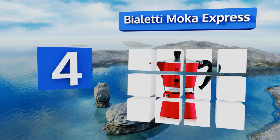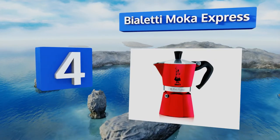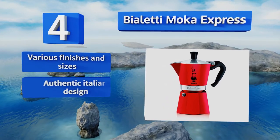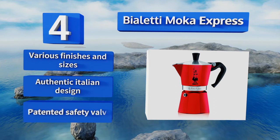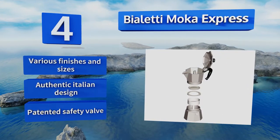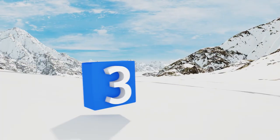At number four, the signature octagonal shape, convenient pour spout, and solid aluminum construction make the Bialetti Moka Express an attractive and functional showpiece for your coffee service. In addition to looking great in the kitchen or dining room, it brews a mean cup of joe. It's available in various finishes and sizes and is an authentic Italian design with a patented safety valve.